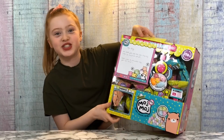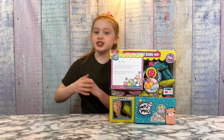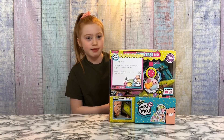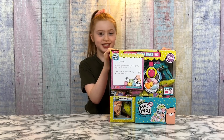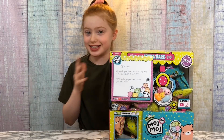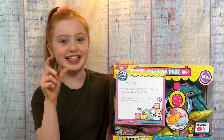Hi everyone, it's Ruby from Ruby Rose UK. Today we're going to be doing a very fun challenge — I'm going to see what weird and fun things I can make with 100 plus Moj Moj squishies. Before we get started, I just wanted to thank MGA Entertainment for sponsoring this video and for sending us this huge collection. The Moj Moj I'm unboxing today are the Moj Moj Itty series — the original squishy toys that now come in tiny itty size.